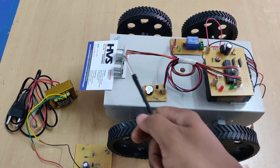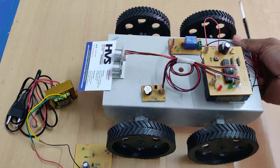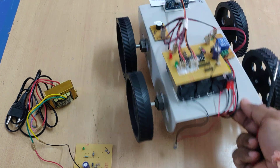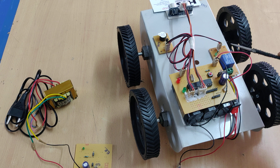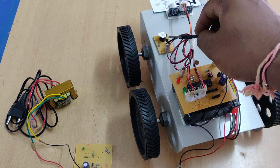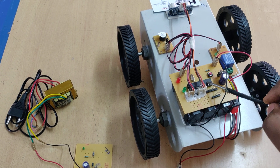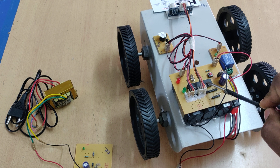We have interfaced the SR04 ultrasonic sensor at B0 and B1 pins. These two DC motors for the vehicle movement are attached through the relay, and this relay was interfaced at the C3 pin. A buzzer is connected at the C4 pin. The whole system is driven by the PIC 16F72 microcontroller.